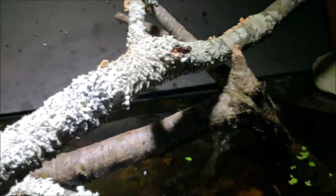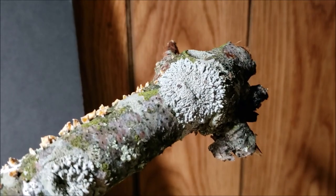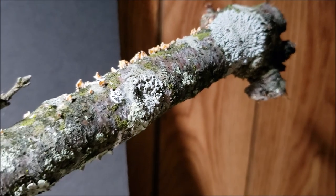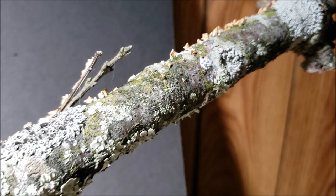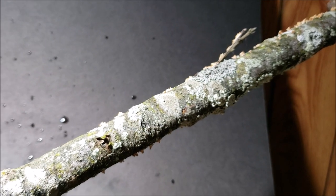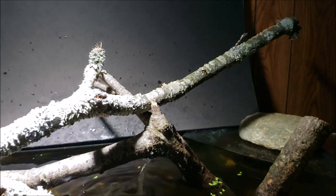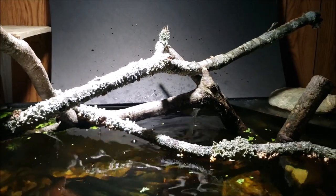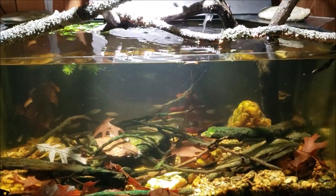I just thought it was cool looking. I like this almost sunburst pattern going on on that one, and then when you really look at it closely you can see all the different species — the algae, the moss, the green, the brown, the gray — there's all sorts of color and stuff going on when you actually pay a little attention to it. I think it looks great, and part of this tank's appeal to me is the very natural look of it.